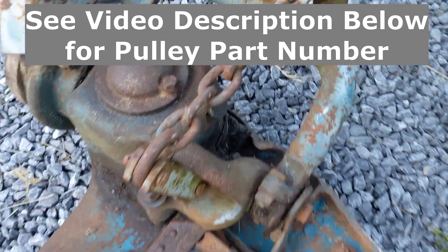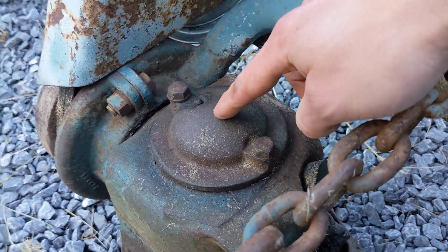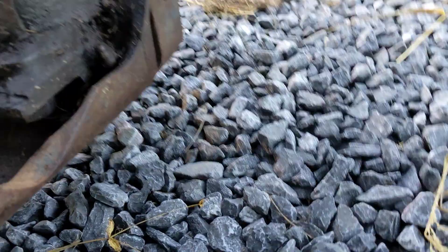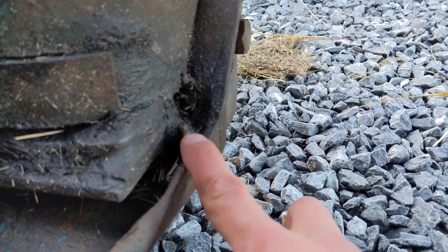Now down to the wobble box grease fittings. You have one right here on the very top, and another one that I missed for a while because it's buried in grass — it's down here next to the shoe.